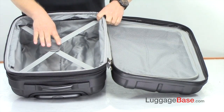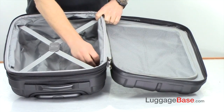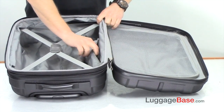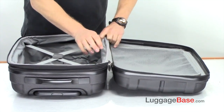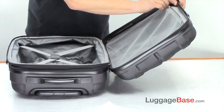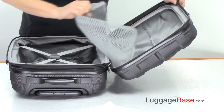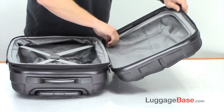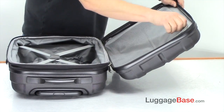You also have a small zipper pouch here to keep some accessories, and then you have the other side of the case — the lid section — which you can pack in as well. I like that because it keeps things a little bit more compartmentalized.